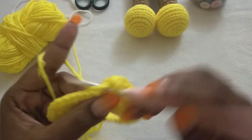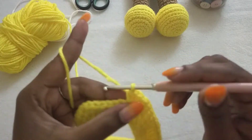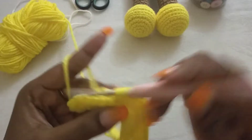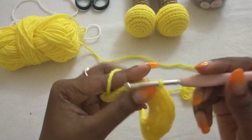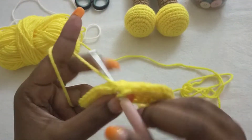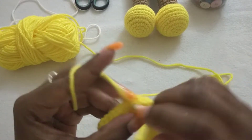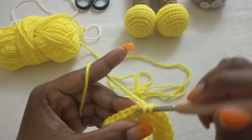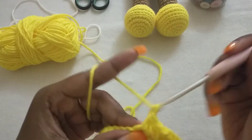Half double crochet, chain one, half double crochet for the V-stitch. In the next six stitches we're going to make half double crochet: one, two, three, four, five, and six. Then in the next chain-one space we're going to make a V-stitch: one, chain one, one.